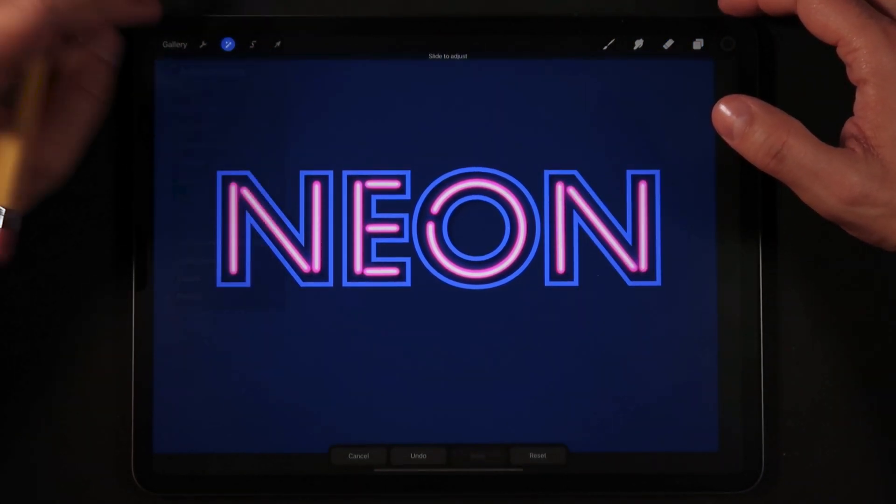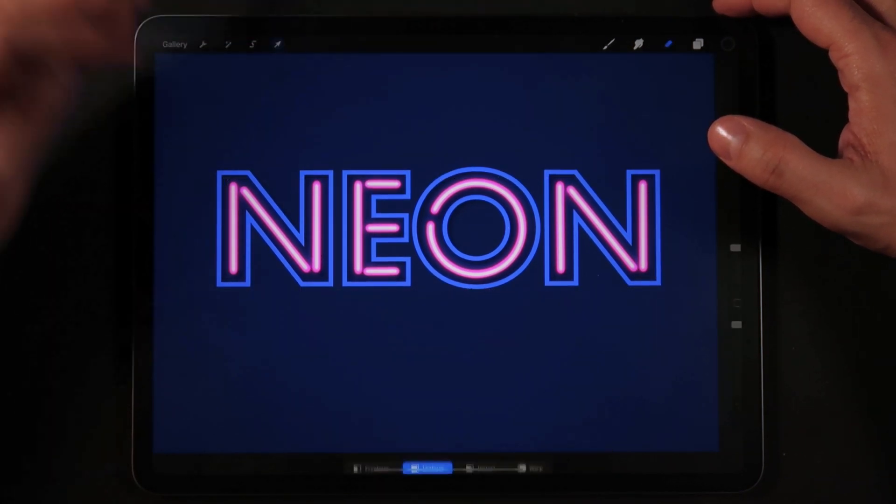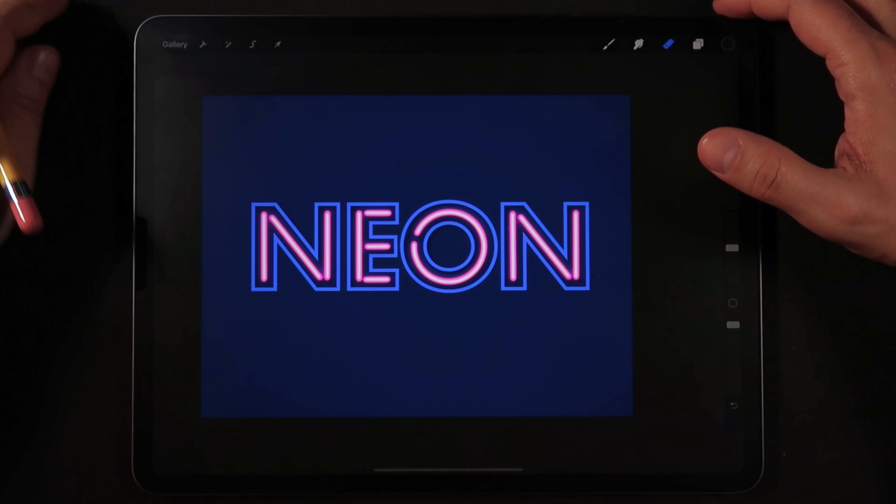I might actually test a little bit more Gaussian Blur — so probably around 9% Gaussian Blur in total for this shadow layer.